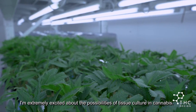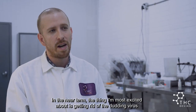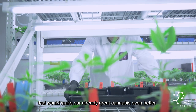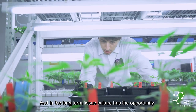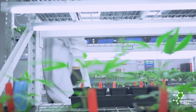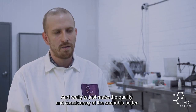I'm extremely excited about the possibilities of tissue culture and cannabis. In the near term, the thing I'm most excited about is getting rid of the Dunning virus, or HBLVD. Our growers tell me that if we were able to get rid of that virus, it would make our already great cannabis even better. And in the long term, tissue culture has the opportunity to engineer better strains and really to just make the quality and consistency of the cannabis better.